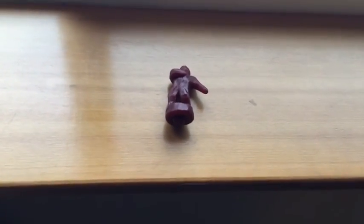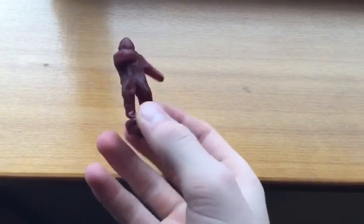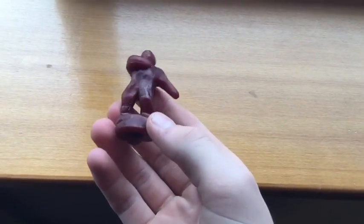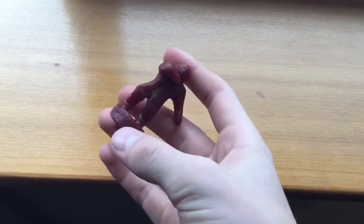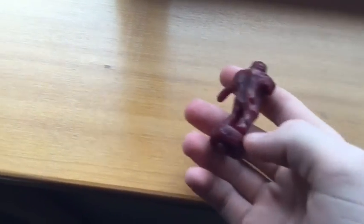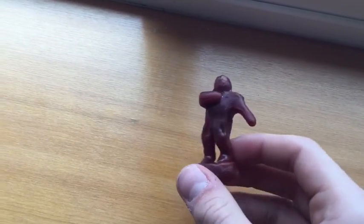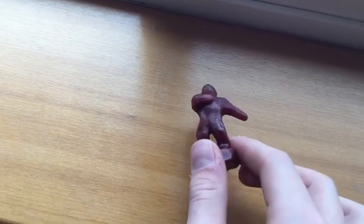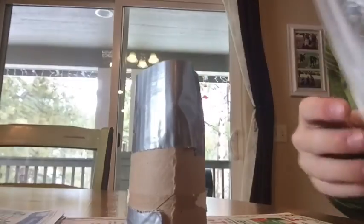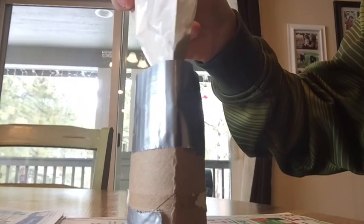Hi everyone, it's Nathan here. Today I have this little sculpture I made out of wax, and I'm going to be replacing all this wax with some sort of metal — probably zinc. It's going to be pretty cool. Now I'm going to pour in some plaster here to make the mold.